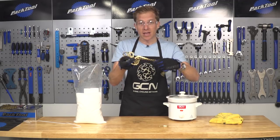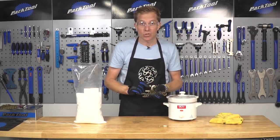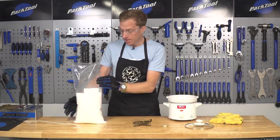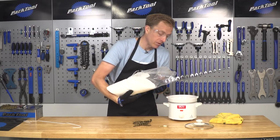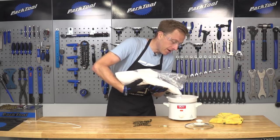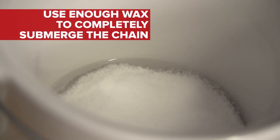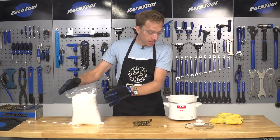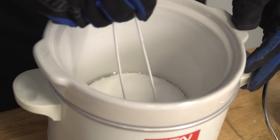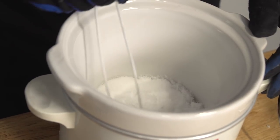You've got yourself a chain that's nice and clean, free of contamination, no dirt whatsoever — that is ultra important to make sure the wax sticks to it. You're gonna have to preheat the slow cooker, then get your paraffin wax — granules or bar, whichever you decide to buy — and pour it in. You'll need enough that the chain itself is actually submerged inside. It should take probably five to ten minutes to melt. Keep a close eye on it, and give it a little stir to make sure there are no solid lumps. That'll also help speed up the process.